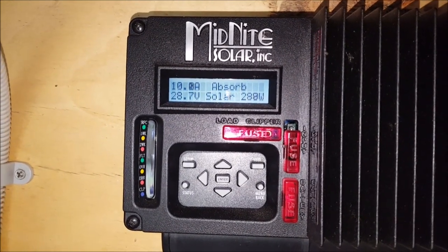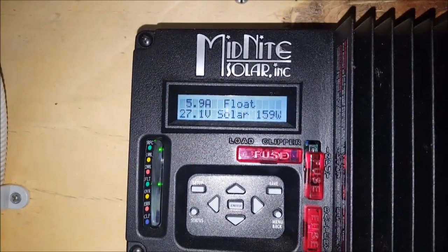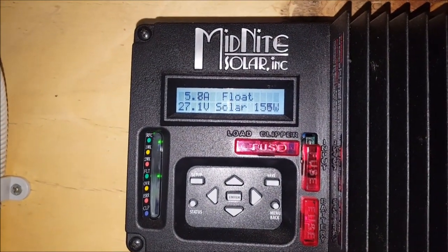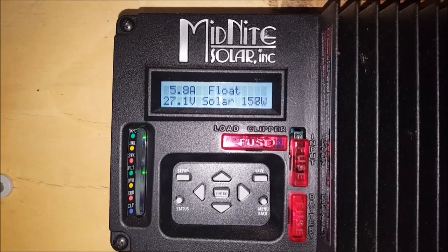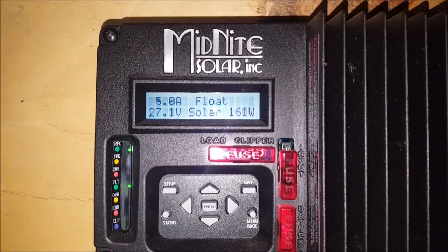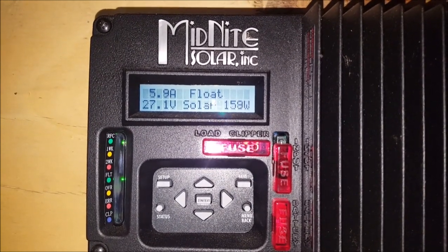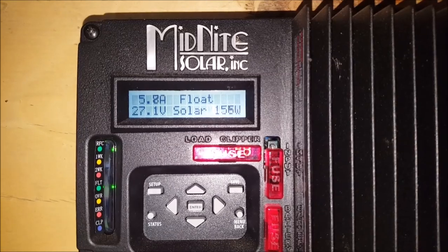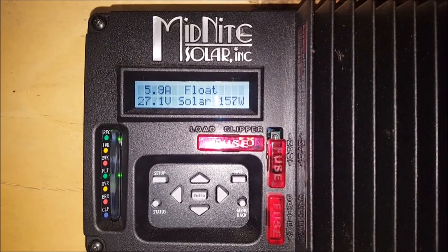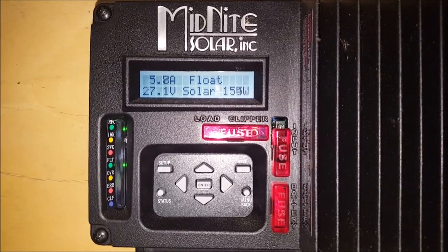I may actually get lucky and see this hit float today. Well, it's about 4:25 p.m. and that's what I love to see — float. And that's only due to some late afternoon sunlight once the weather cleared up a bit. So I'm going to shut these panels down and revert back to the standard three panel setup.